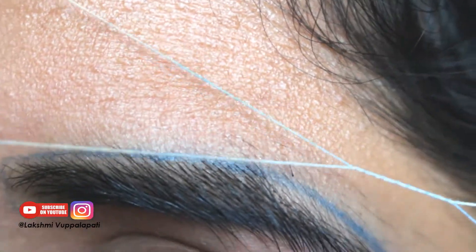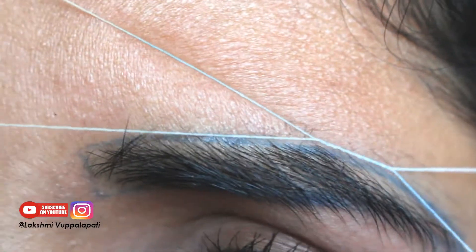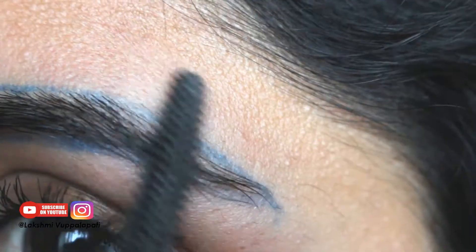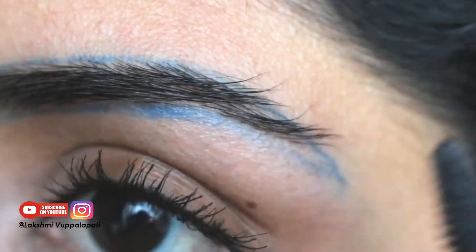Please let me know in the comments if you do your eyebrows too — I'll be happy to know more about your experiences. I'll trim these ends a little with my scissors.